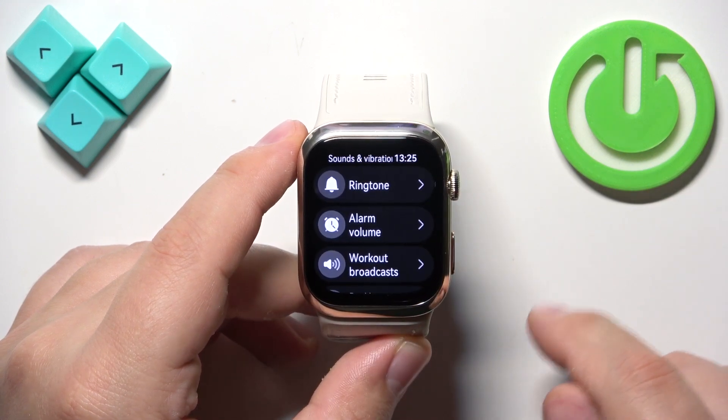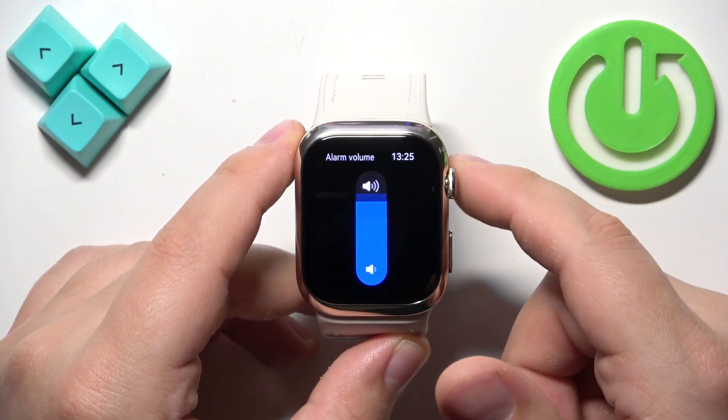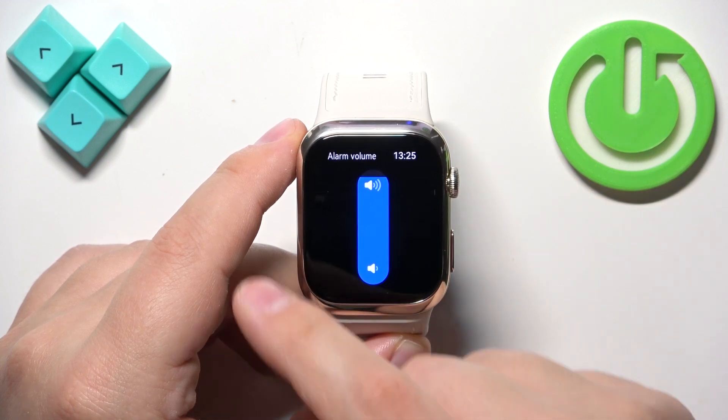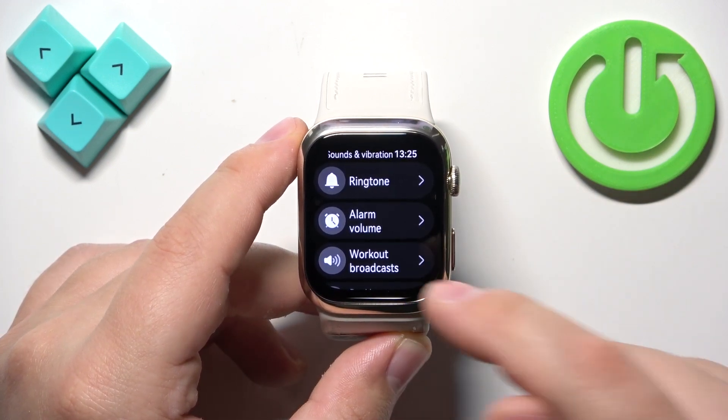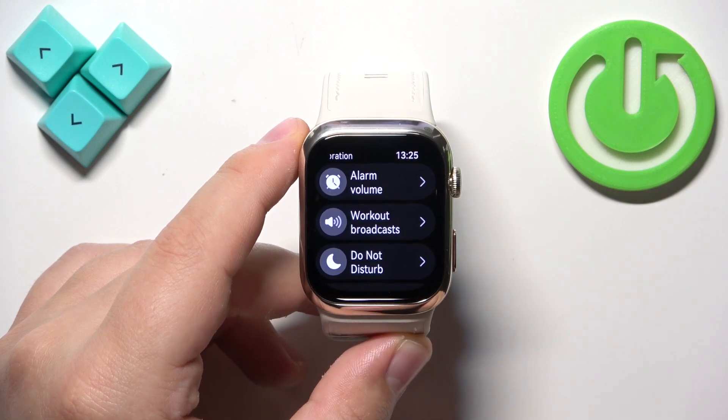Once you're done, swipe right on the screen to go back. Tap on alarm volume and you can adjust the volume for the alarms. Then swipe right to go back and adjust the volume for the workout broadcast.